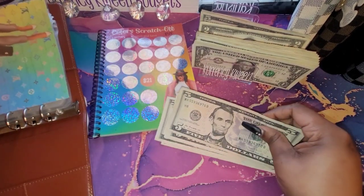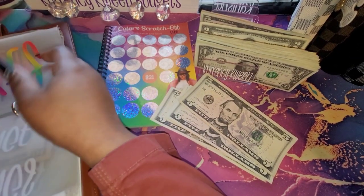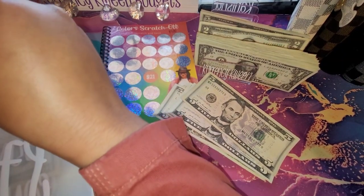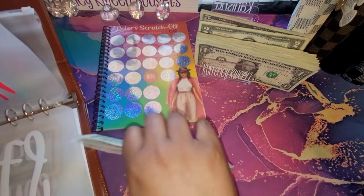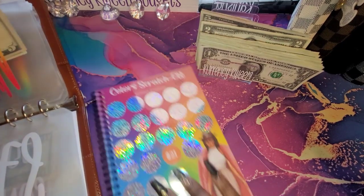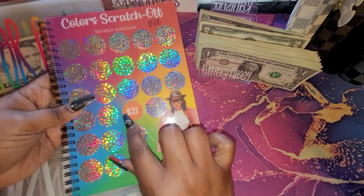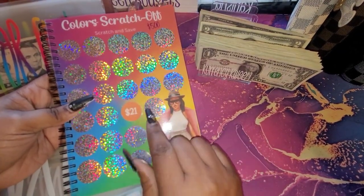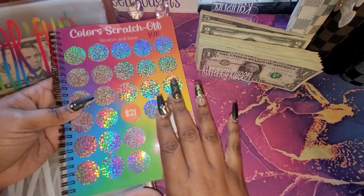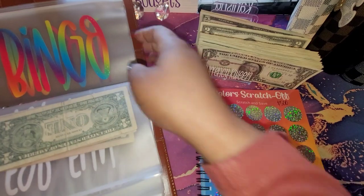This $21 is going to go into my Or Fun envelope. And like I was saying, once you redo these, if you don't have the stickers or the money to buy stickers, you can color in the 21, exit it out, put a check mark — whatever you see fit, whatever works best for you. Because that is reusable.